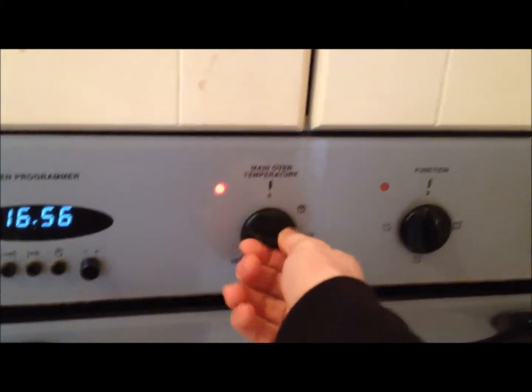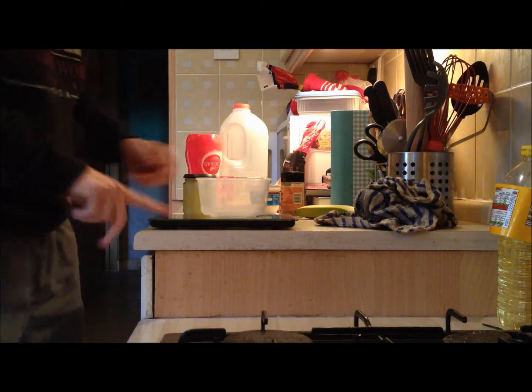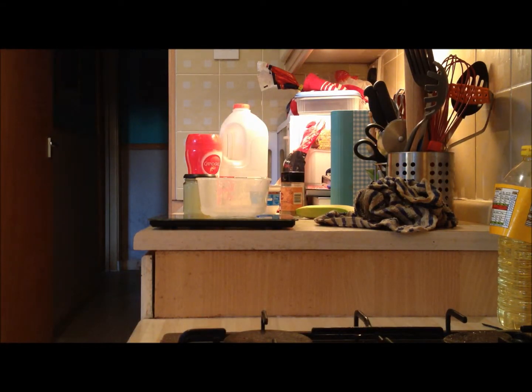Number one, turn your oven onto 180 degrees Celsius, or whatever it is in Fahrenheit. And let's get to adding the ingredients.